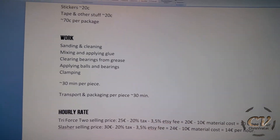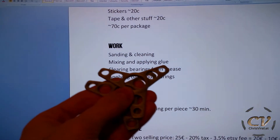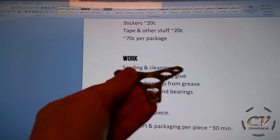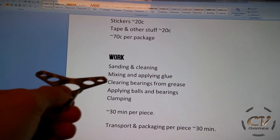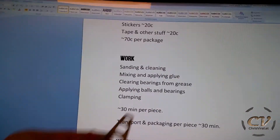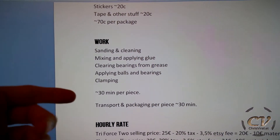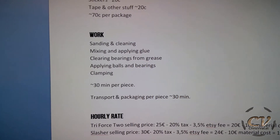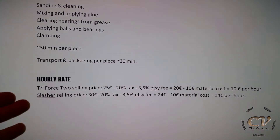And now we're getting to the interesting part, because this is handmade. Most of the guys out there just don't understand it. I make this stuff with my own hands. It's not made in China, it's made at home by me. I print two shells, which I need to sand and then clean. I need to mix and apply glue, and first of all clear the bearings from the grease. Then put everything together and clamp it up, which takes me around 30 minutes per piece. And when that's done, I need to pack it all up and transport it to the post office, which takes me another good 30 minutes.